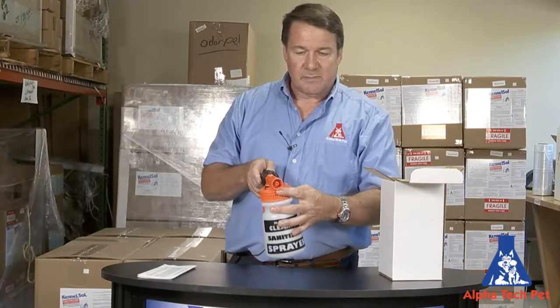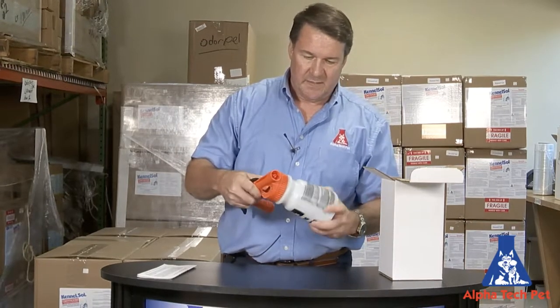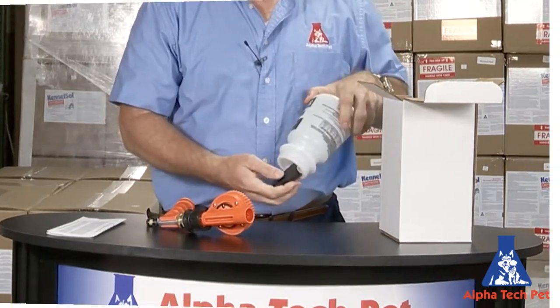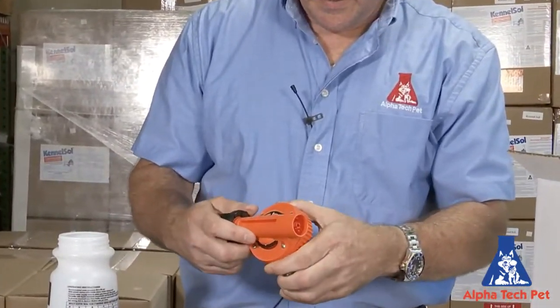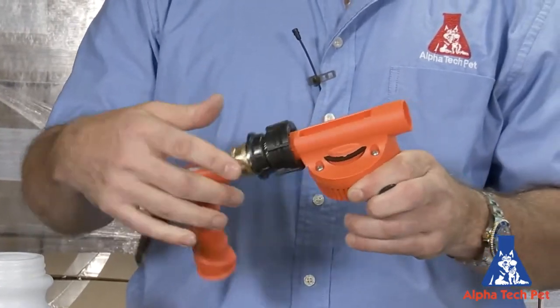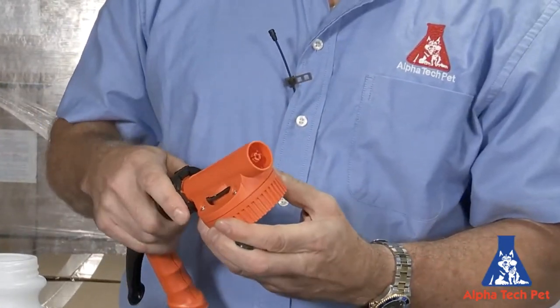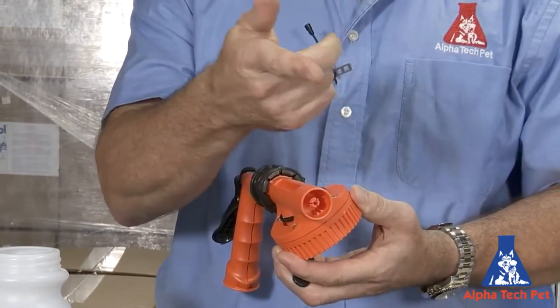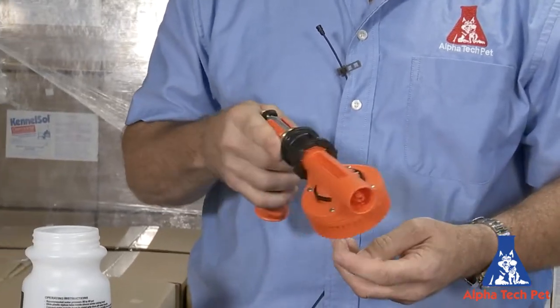So if you use it as is, it's just going to be a jet stream. Let me take this off, because when you get it all the little parts will be inside. I'm going to start with the head, and then we're going to connect the spray part to it. And if you leave it just like this, it's just going to have a jet stream.